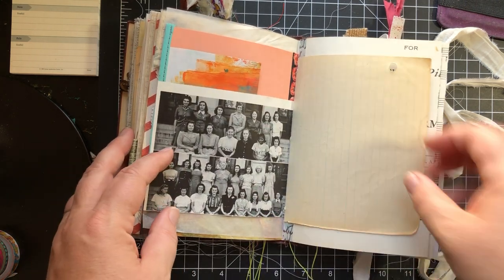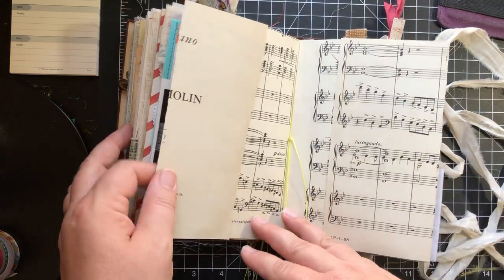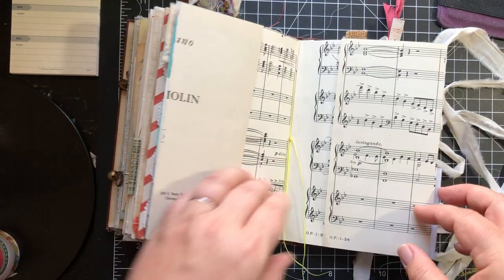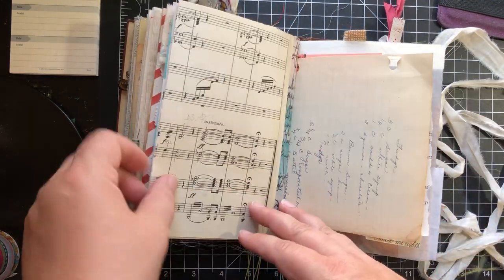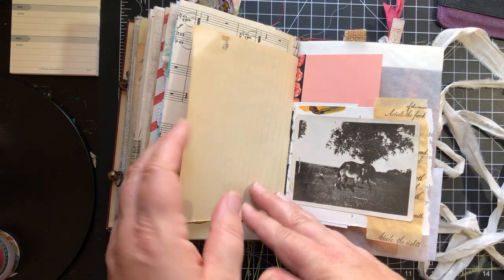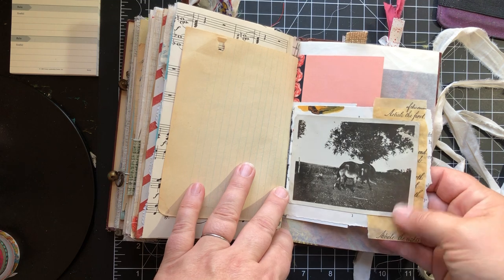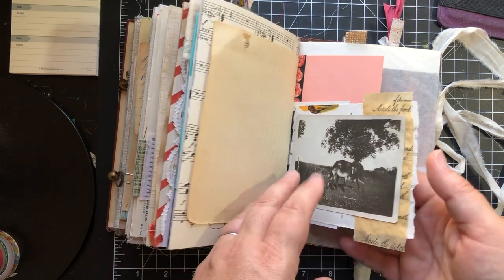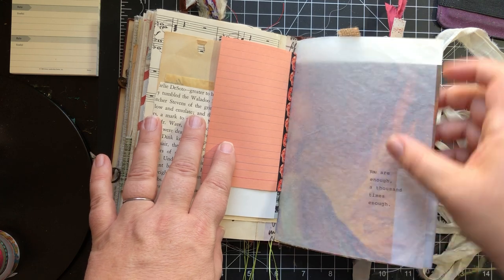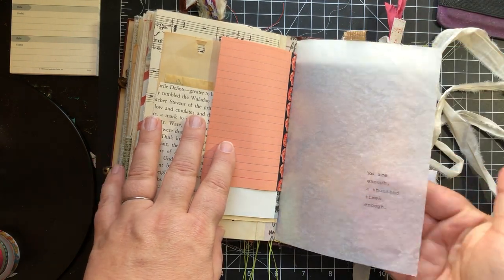Cute pictures. This is actual vintage writing paper, and then this folds out both ways — see a big spread there. This is the other side of that vintage writing paper, with a recipe on there. And this is just a page that's been layered with different things and an old photograph. And this is that onion skin paper — I typed on there with my typewriter.